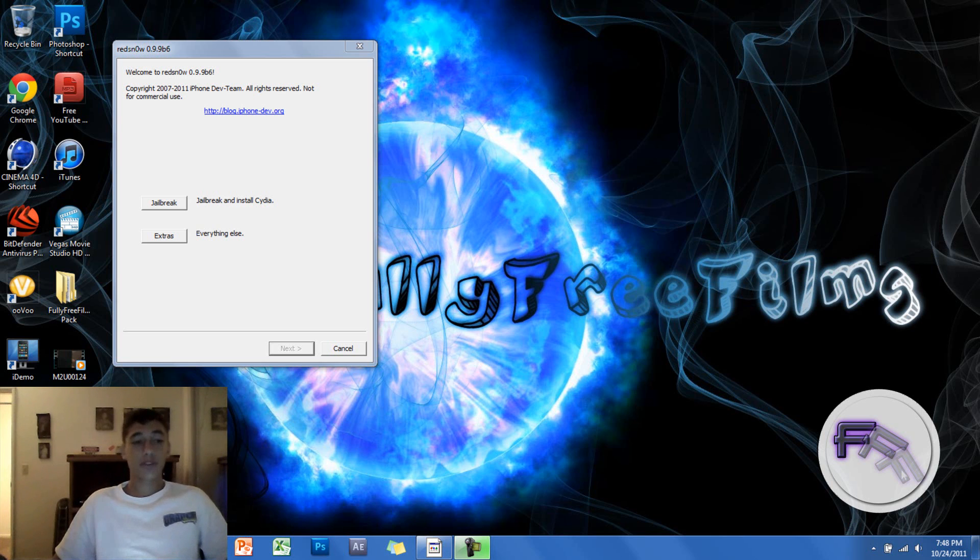This is a tethered jailbreak, which means if you turn off your device or it runs out of battery, then you will have to re-jailbreak it or else it won't work.